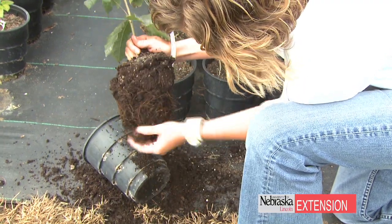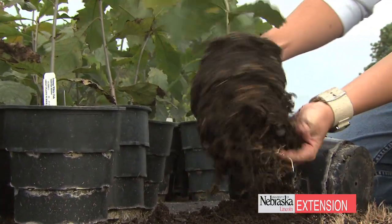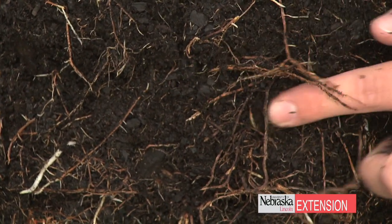So what you'll see is an increase in growth rate, establishment, transplant survivability, and ultimately a superior performance in the landscape.